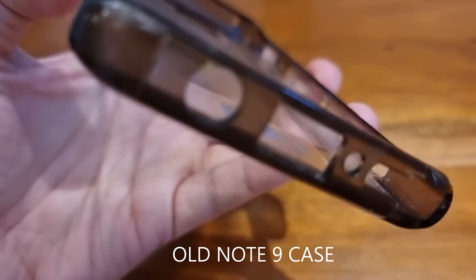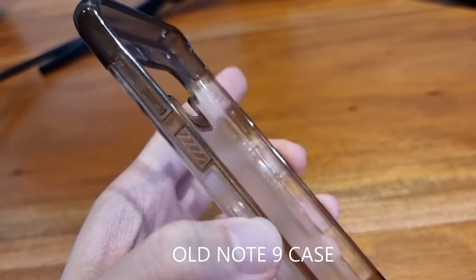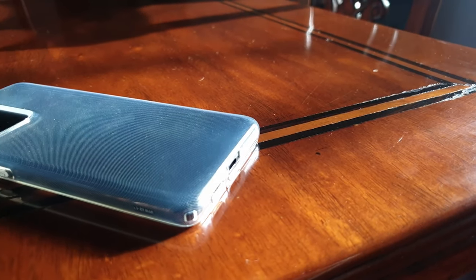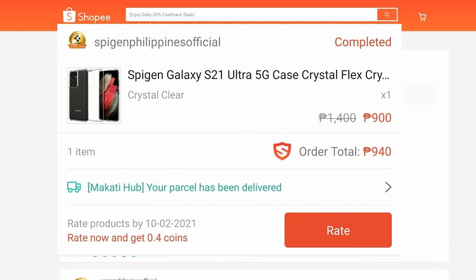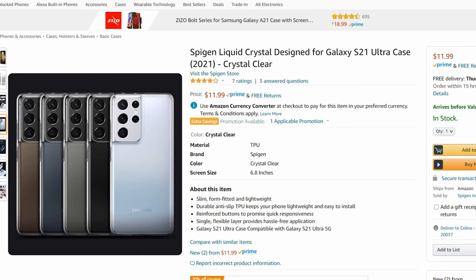What you also need to watch out for with cases like this is yellowing over time. Some reviews have reported that the case came yellowed out of the box. I myself have a Note 9 case which has begun to yellow but lasted two years before my S21 upgrade. I got this case for 940 pesos complete with shipping, and on Amazon in the US you can get this for $12. I'll leave links in the description below for both.